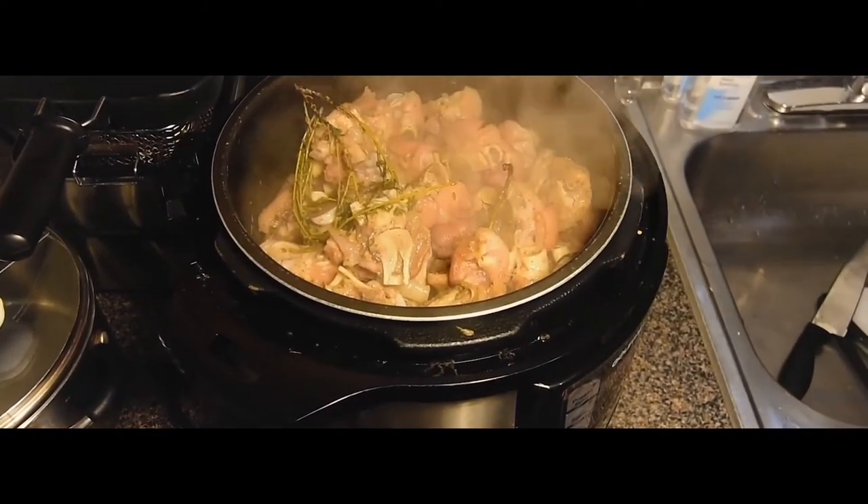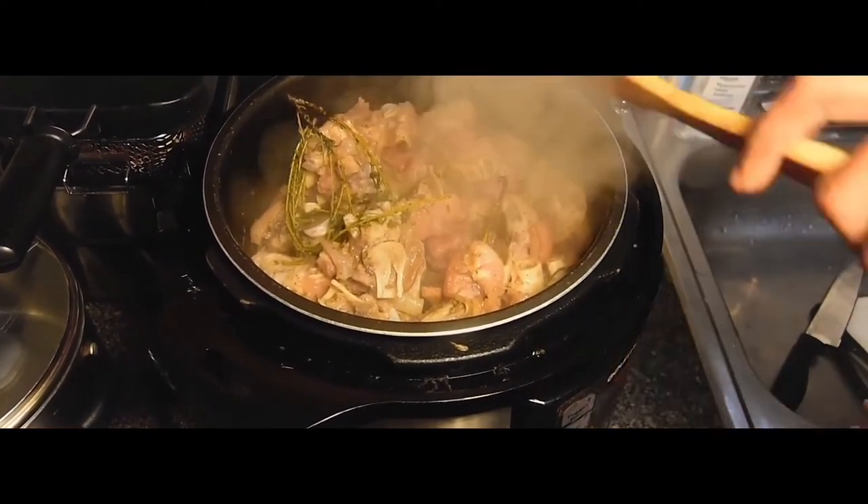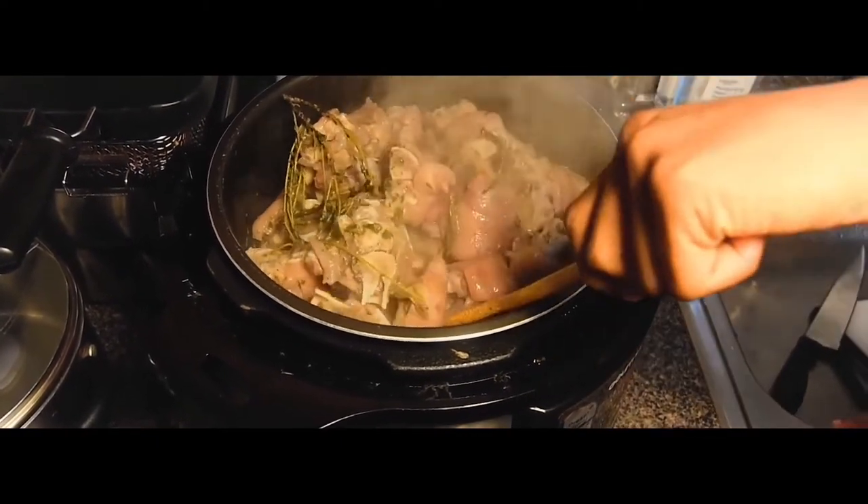You also want to check on your pig feet in the pressure cooker just to make sure it's cooking well and it looks okay.